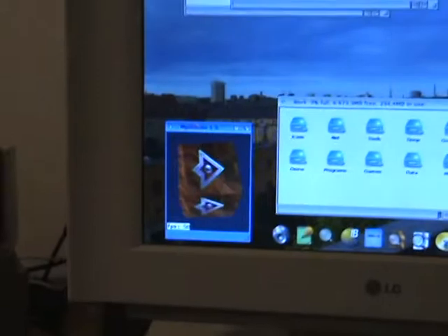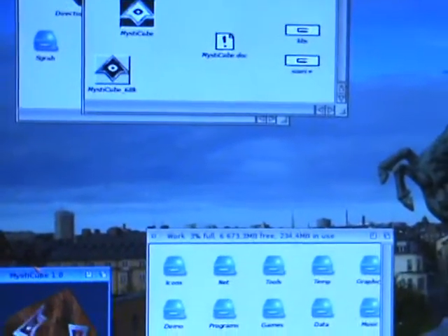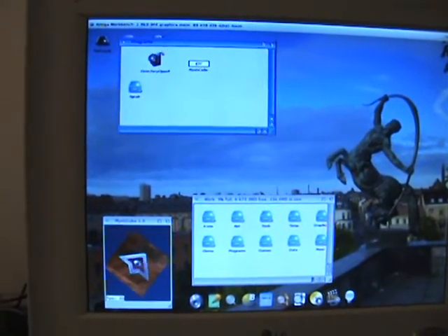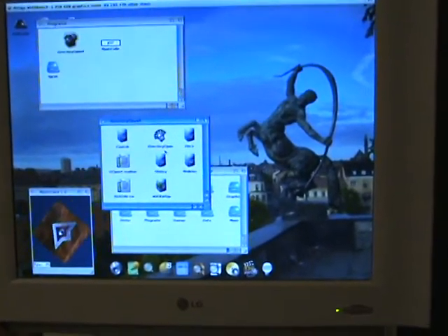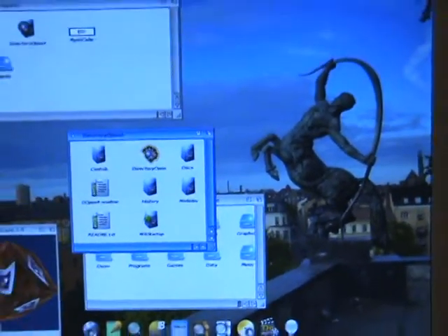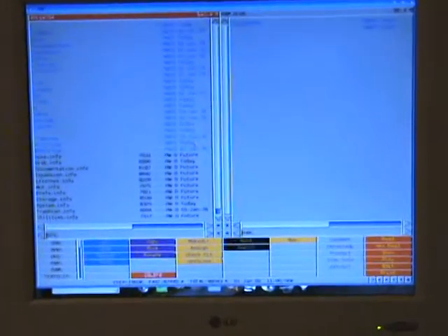You can keep this running here and see if we can find any other program. How about Directory Opus — that's a favorite program for many. Here we go. It looks as it used to look like. Unfortunately I don't really like Directory Opus, so let's quit.